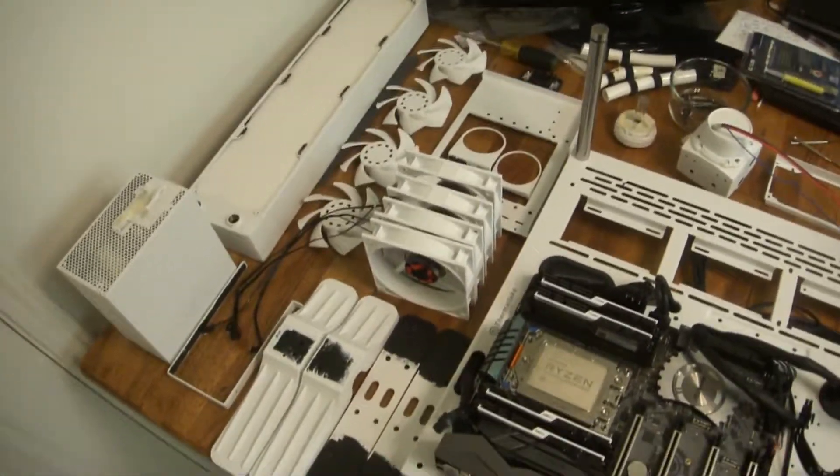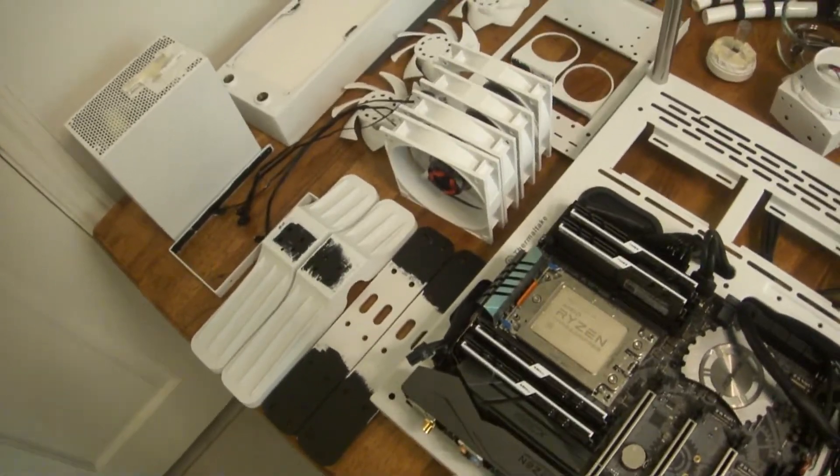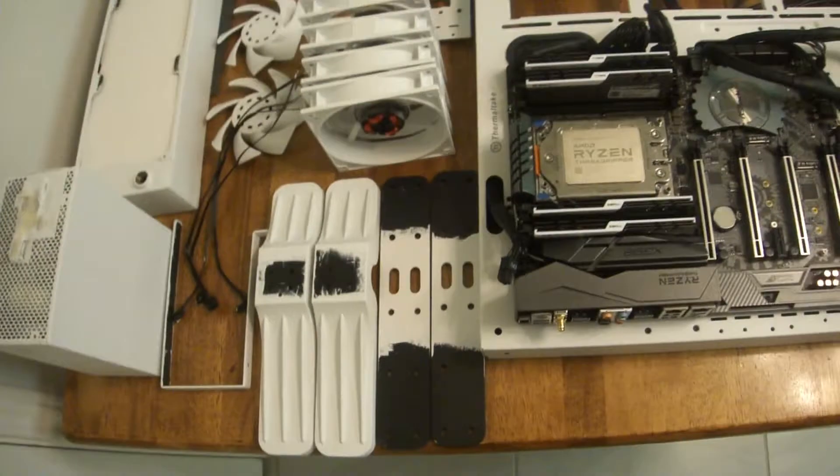We did it. We painted everything. I painted everything. Everything is painted beautifully white.